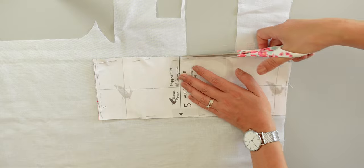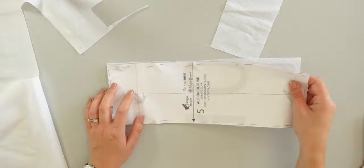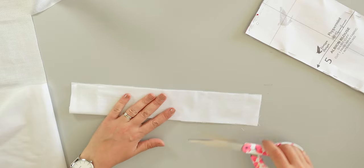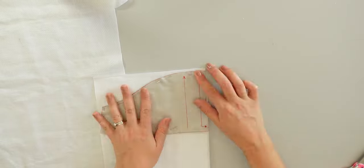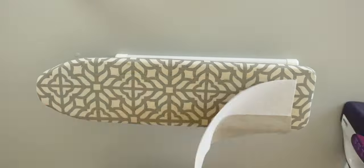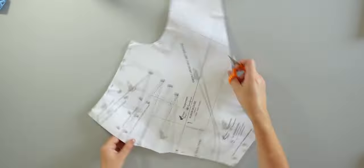Here I'm preparing the interfacing for the short cuffs as I'm doing the short sleeve version, but I will only fuse interfacing on one layer, which means on the half of the pattern piece, to have interfacing only on one layer. Then I'm also prepping interfacing for the back facing. After I press all the interfacing pieces. As always before starting my sewing project I make sure to place all the marks from the pattern pieces onto the fabric.